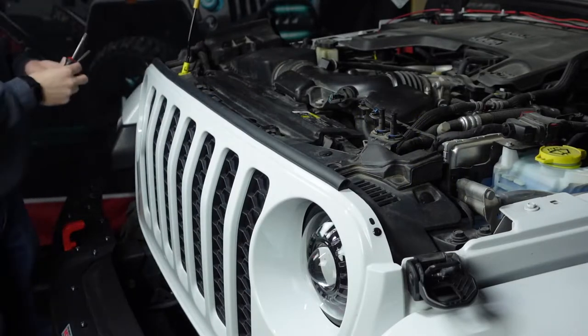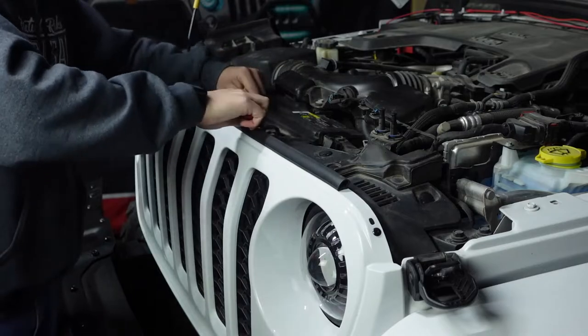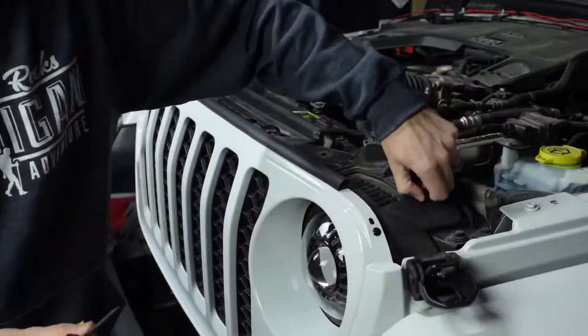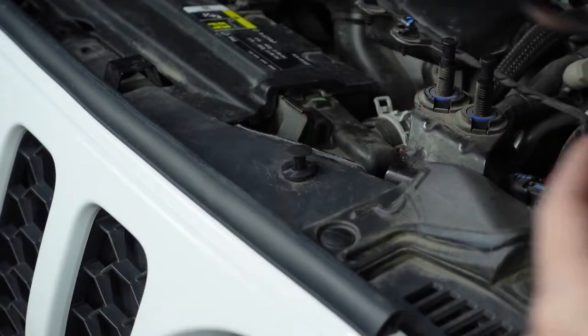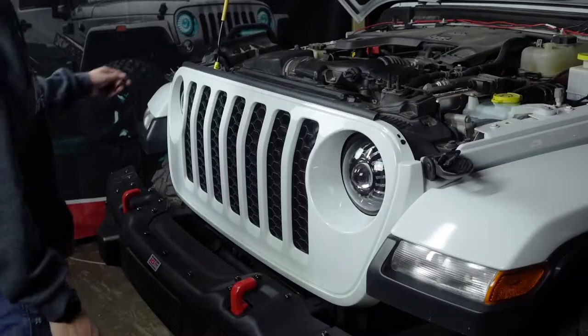To begin this install, remove the stock grill by taking out the six body clips along the top of the grill. If you do not have the special tool for these clips, take two flat head screwdrivers, put one in each tab, and pop it up. Then give it a wiggle and pull it out. Don't worry about damaging the clips as the kit comes with new ones.